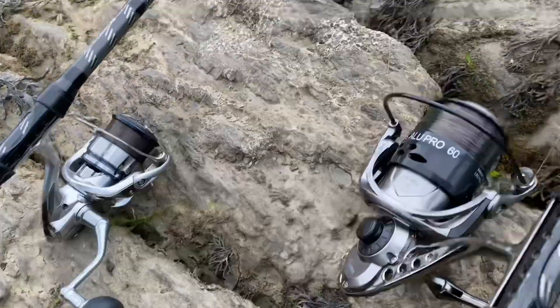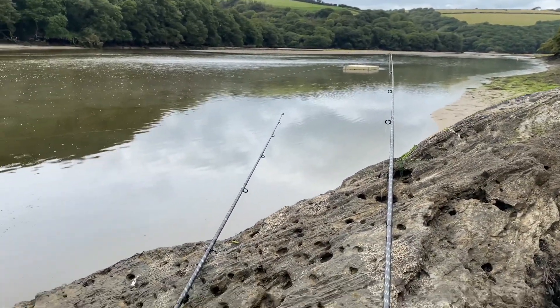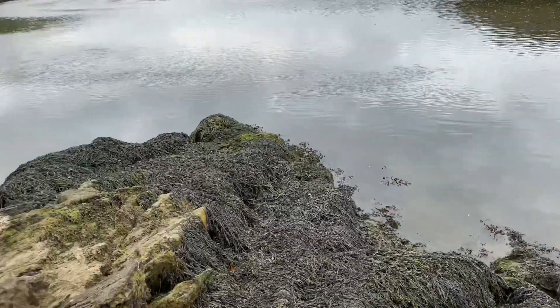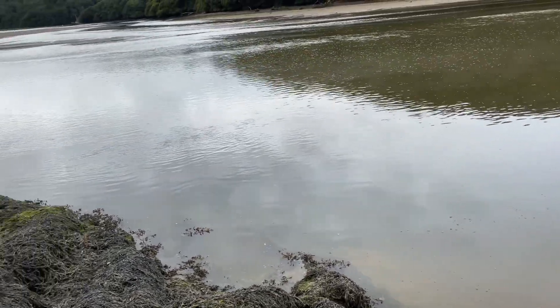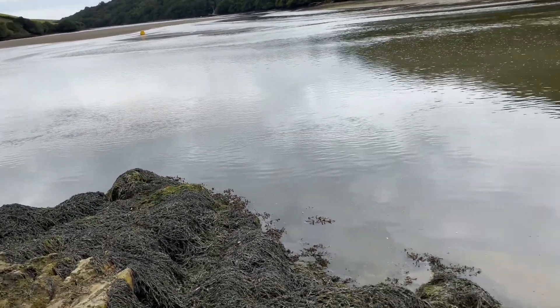Here we are, we'll set up, fired out. Nice short cast to avoid the main tidal surge. And let me tell you, folks, this big rock here has got a nice deep pit in front of it. So I'm guessing that big fish come in there looking for crab.